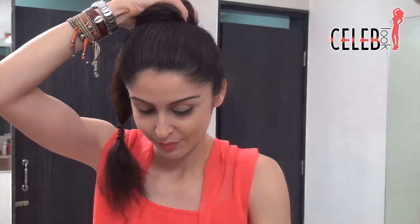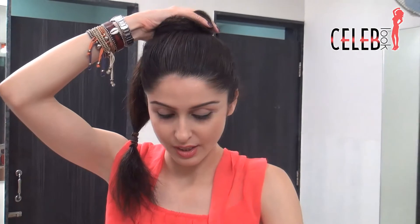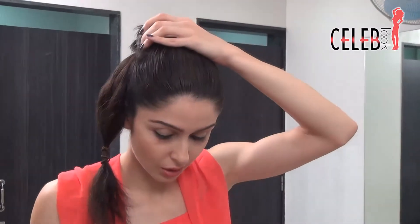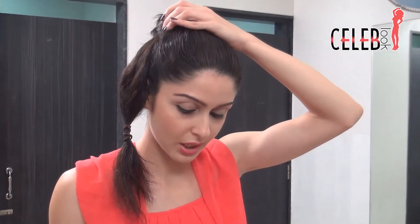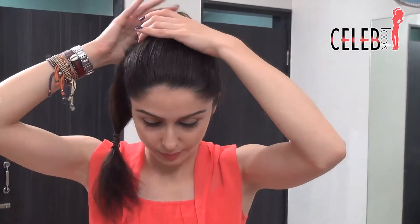As you can see, just make that into a nice big bun — nice and easy. Take a lot of U-pins and start sticking them in to ensure the bun is nice and tight. We're going to ultimately cover it with a hairnet, so we still need to stick in the pins so that it's secure. I'm going to use the bigger pins because those actually hold more and work better.